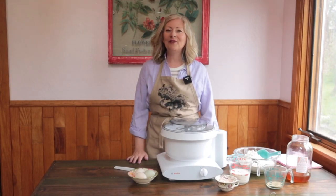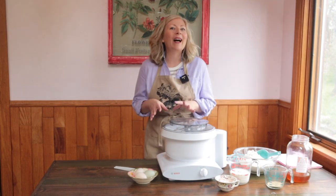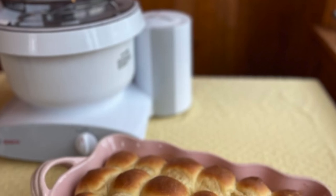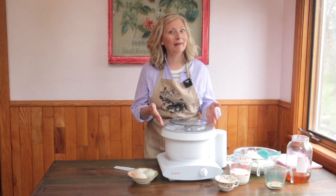Are you looking for a soft, fluffy dinner roll recipe that will go perfect with any meal, from soup to salad to meat and potatoes? I've got the recipe for you — matrimonial rolls — and I'm going to show you how to use your Bosch Universal Mixer to make them.